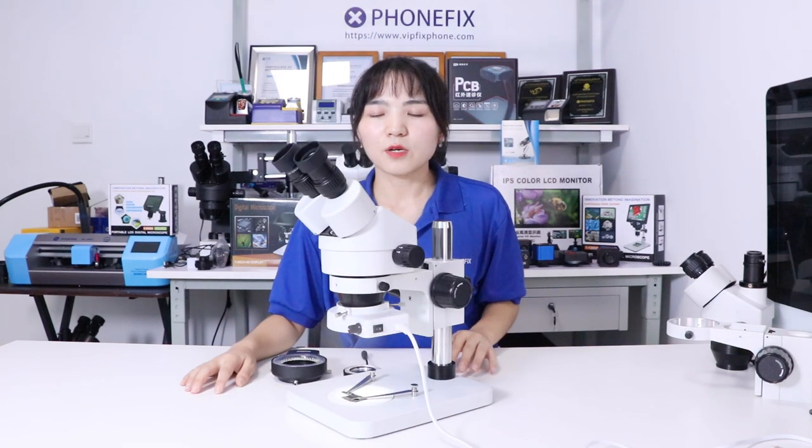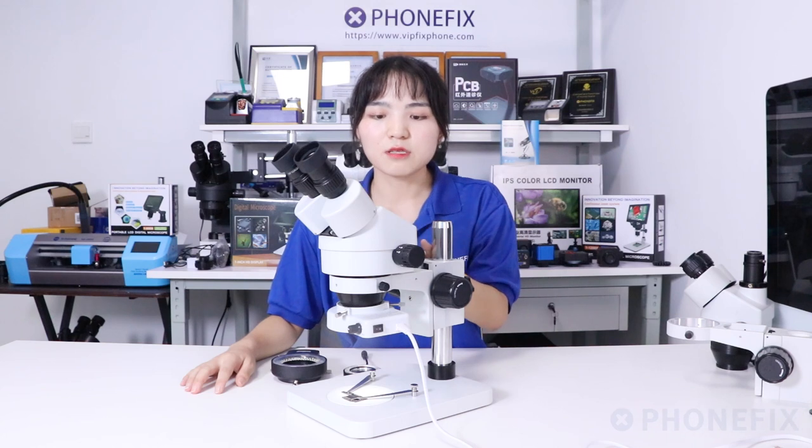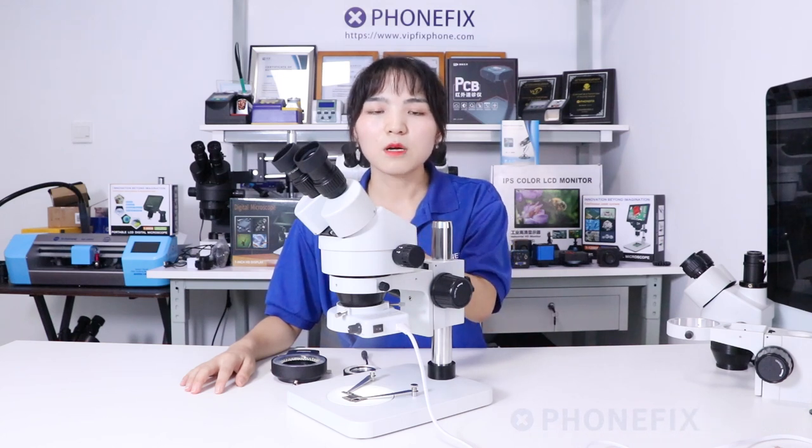Equipped with different lights, it offers a cool light illumination system. With 7 to 14.5x magnification, the binocular microscope is perfect for formal period and biological lab applications. Thank you for watching. Don't forget to like, follow, and subscribe. See you next time.